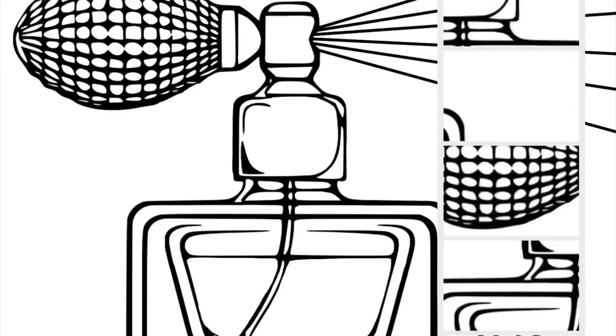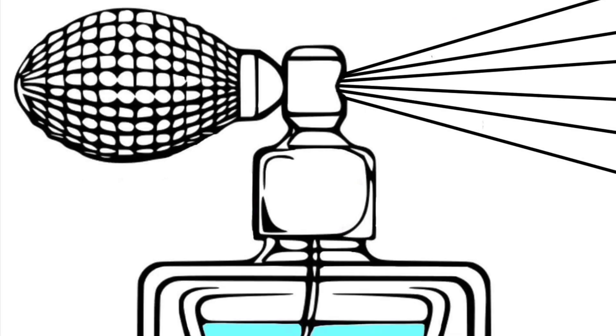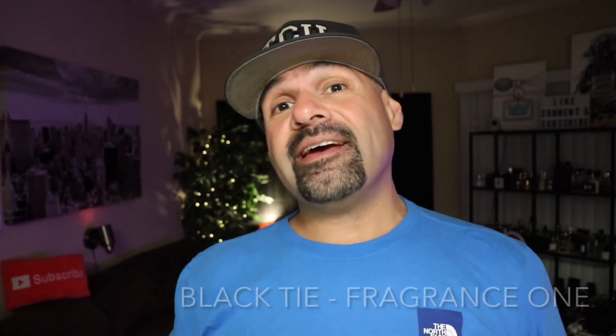You guys voted and out of the two new Jeremy Fragrance releases I have, you guys chose Black Tie. Is this fragrance any good? Stay tuned to find out. Today's video is going to be another unboxing, first impressions and update video. This time from the house of Fragrance One — we have Black Tie.